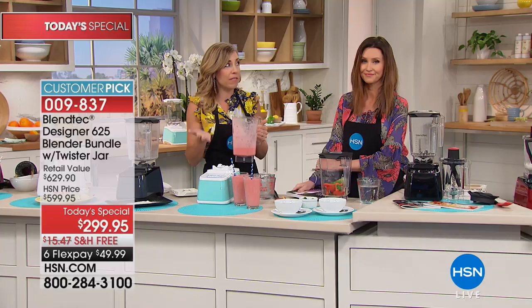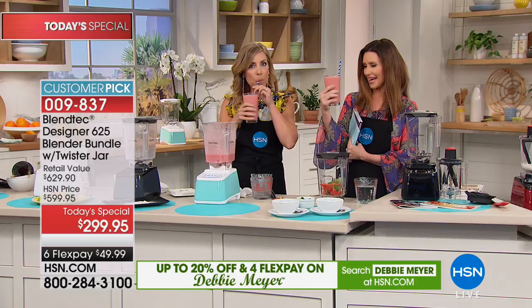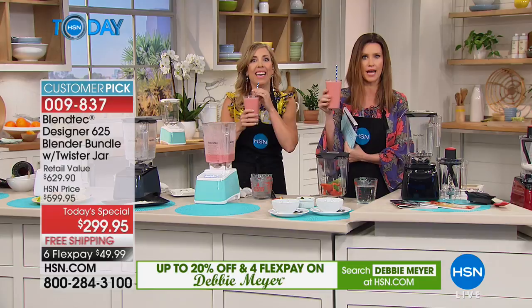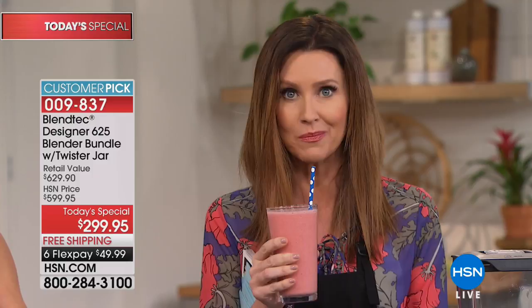If you go to smoothie stores and spend $7, $8, $9 on a smoothie, this is the same Blendtec blender they use. We had Facebook Live viewers call in saying they own 10 of these. You can make delicious ice cream treats, fresh hummus, fresh pesto, fresh nut butters, fresh almond milk — anything you can imagine. Instead of burning out a motor every two years trying to do things like what you saw here, get Blendtec. Do not try those demos at home on your regular blender — I don't want anyone blowing their motor.